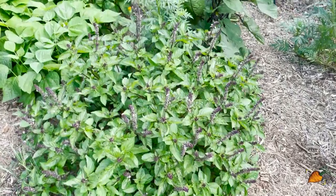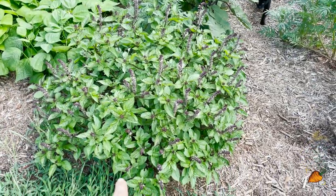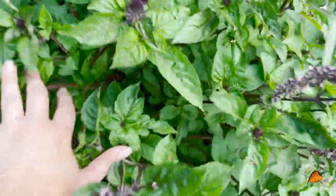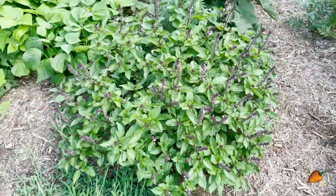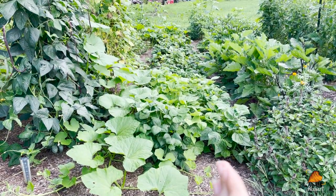I just noticed this whole thing is one basil plant. This is cinnamon basil and I've kind of let it go to flower because I can't possibly use it all, but it smells amazing — highly recommend. To the left of that basil right in front of me, this is an entire row of bush beans.